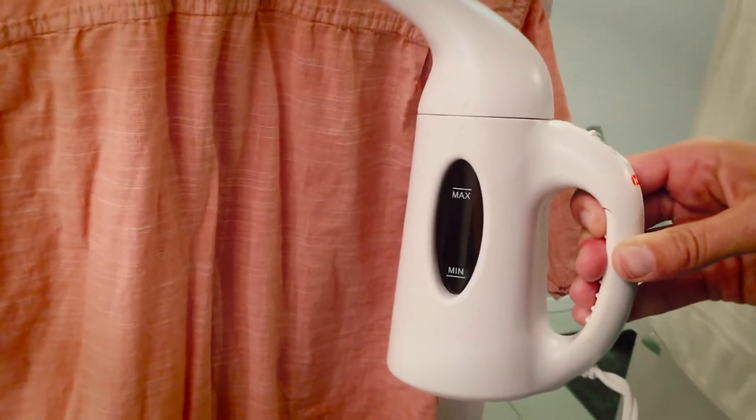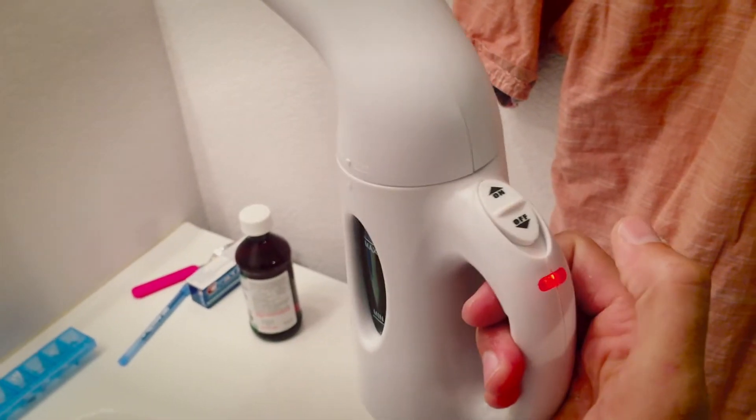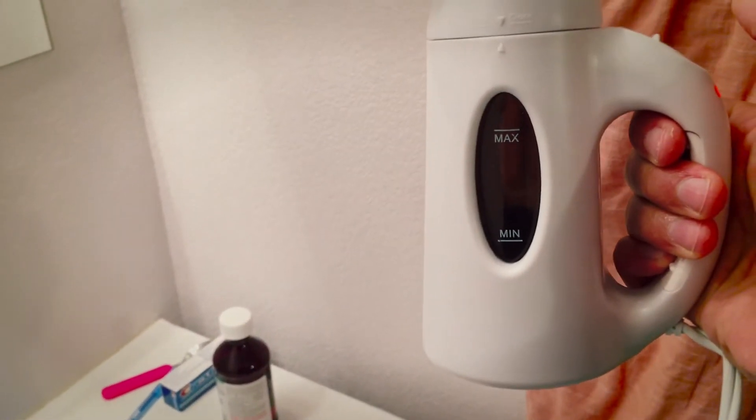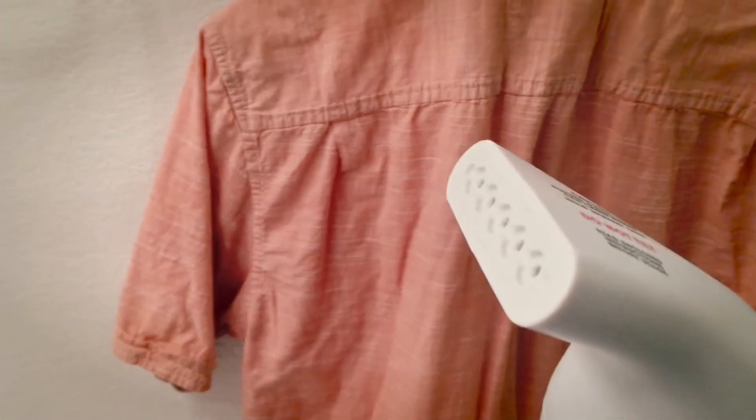With this little guy you can basically dump out the water, put it in your luggage, and when you show up this is how it operates: you just turn it on like this, and within about 40 seconds it's already boiling and you're ready to rock. You can kind of hear the hiss coming out.